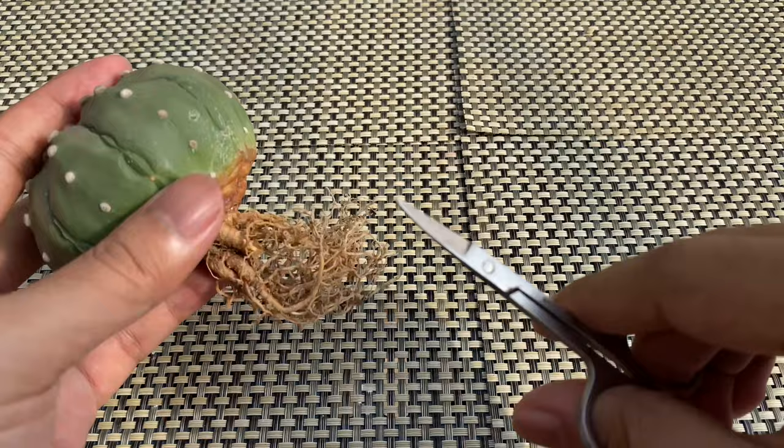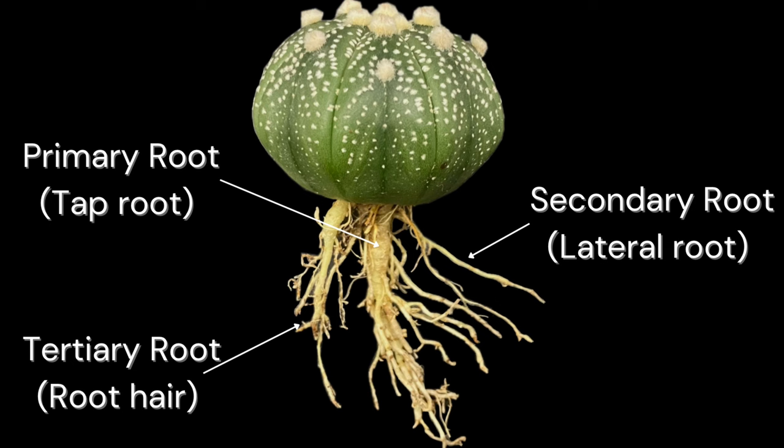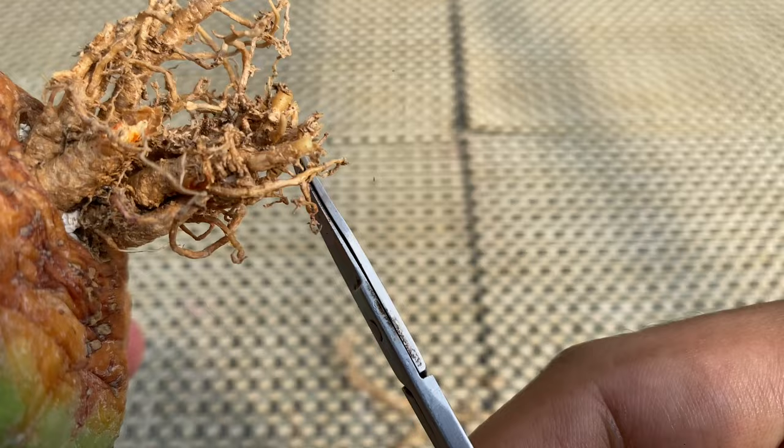Cut all the root hairs and lateral roots, leaving only the primary roots or the top root. Here's an illustration showing the parts of the roots. Don't worry — cutting the roots will not harm the cactus in any way.